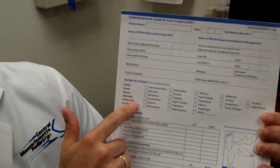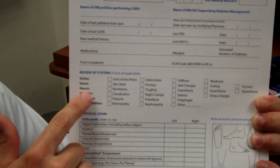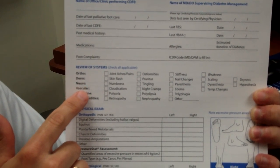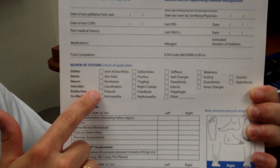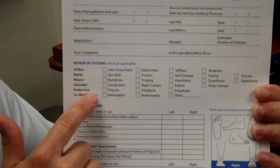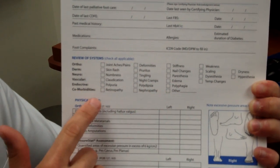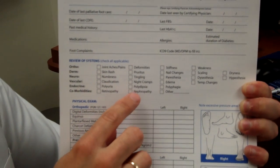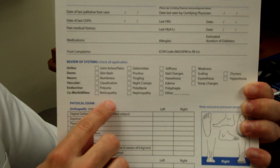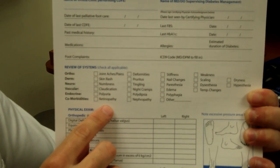We also go over a review of systems: if they have any joint aches or pains, any skin problems, any numbness or tingling in their feet, any cramping when they walk such as claudication, problems like urinating a lot, being very thirsty, or eating a lot. Usually when someone develops nephropathy — kidney problems — or eye problems called retinopathy, their diabetes is in a more advanced state.